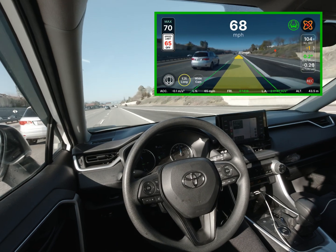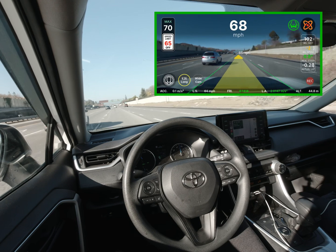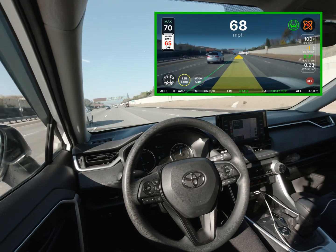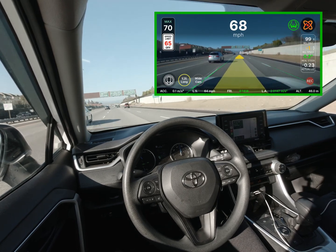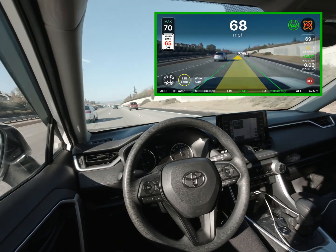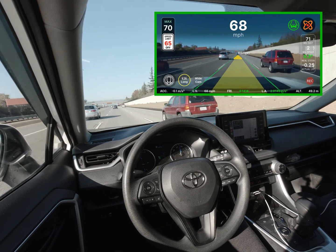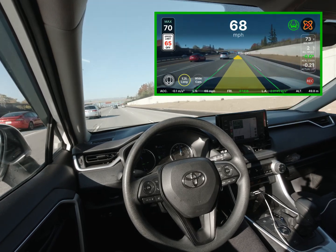In this video I'm going to be testing out the latest from Sunny Pilot. For most of the trip I'll be using the new experimental long mode, which means that Open Pilot will be deciding how fast it wants to go. I set the max speed to 70 miles an hour and I'm just going to let Open Pilot decide how fast it wants to go throughout.